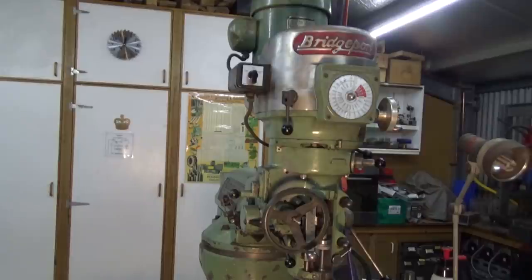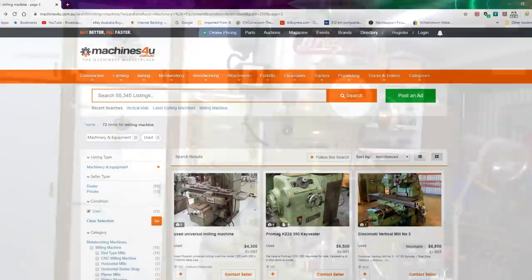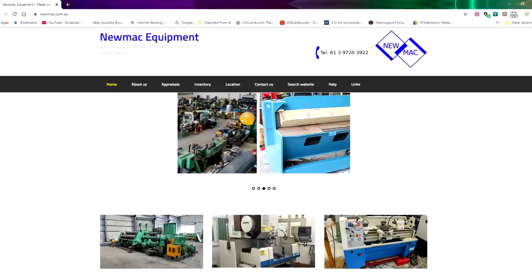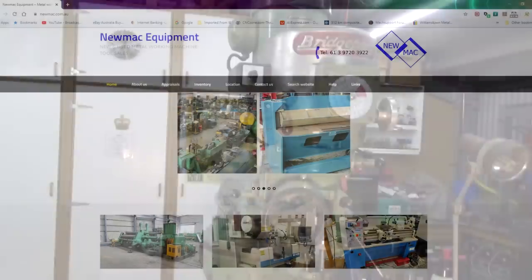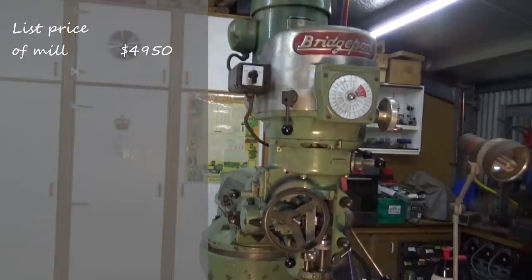The website I went to was called Machines for You — they're like a clearinghouse for industrial machinery — but the actual vendor was a company called Numac Machinery. The list price for this particular mill was $4,500 Australian. What I tend to do is look at the list price and then double it, and figure that's what it's going to cost me to have it sitting in my workshop at the end of the day. As you'll see in a minute, that turned out to be pretty close. The invoiced price from Numac Machinery was $4,950, not including GST, which is 10% here in Australia.